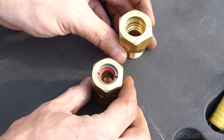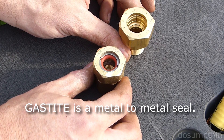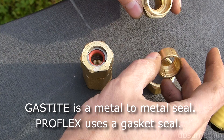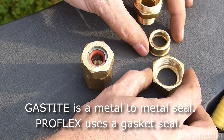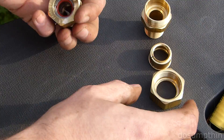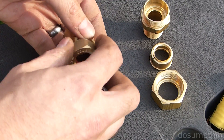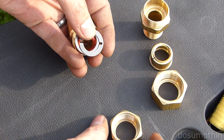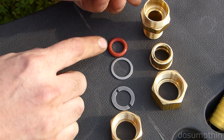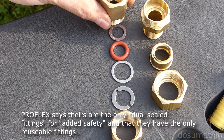Now let's look at the actual fittings themselves. This is the Proflex, this is the Gastite. There's a big difference in the construction of these fittings and how they go together. The Gastite simply has three pieces: a collar, the fitting, and the nut. Whereas the Proflex has a nut, a washer, another washer, a seal, there's another seal inside of there, and then your final fitting.